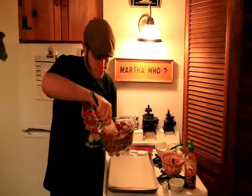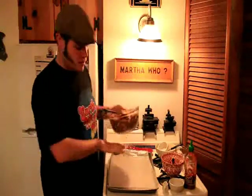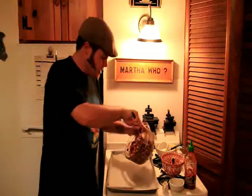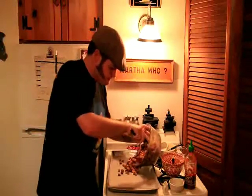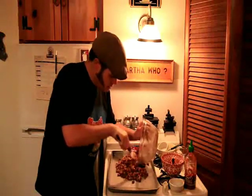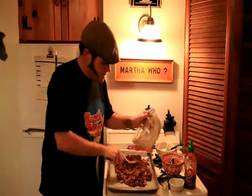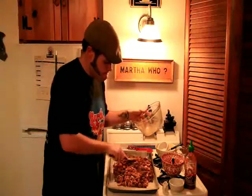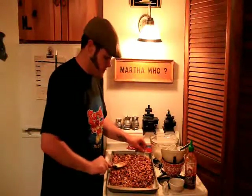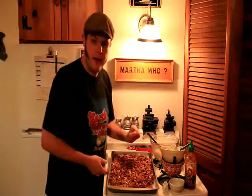So we've got these evenly combined. We're going to go ahead — I've got a sheet pan here covered in wax paper. You can do parchment paper; aluminum foil will work too. We're going to go ahead and spread our nuts out in one even layer. I've got our oven preheated at 250 degrees Fahrenheit. We'll go ahead and toss them in the oven. Give them a stir every 15 minutes or so, just to make sure they're evenly baking, and we'll check on them in about an hour.